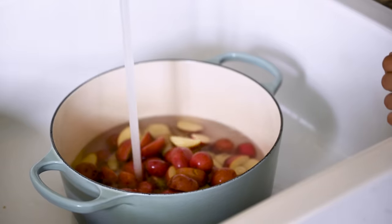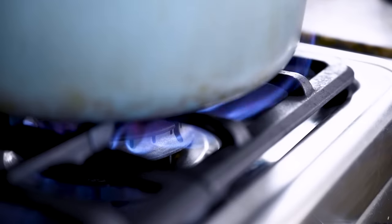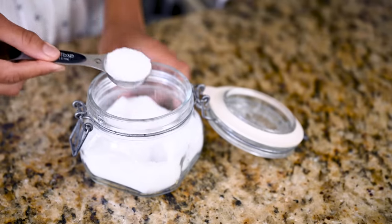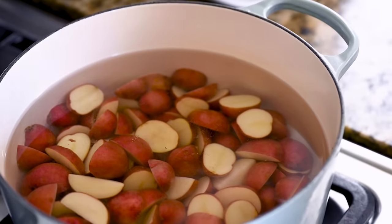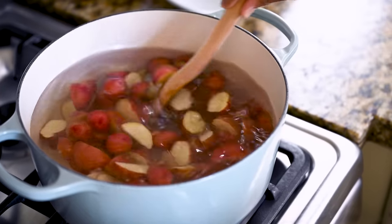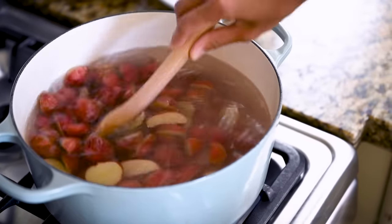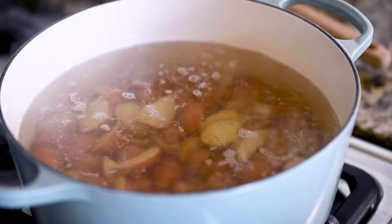You want to start your potatoes in a saucepan of cold water and season the water generously with salt. Potatoes are dense, and if you add them to boiling water, they can overcook on the outside but stay firm on the inside. They also need that salt to seep into their dense little bodies and season them from the inside. Once the water is at a simmer, they need just 8 to 12 minutes until they're fork tender.